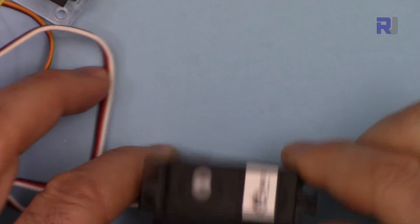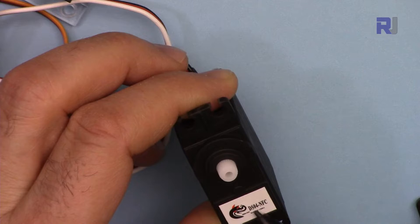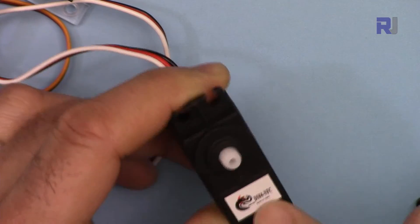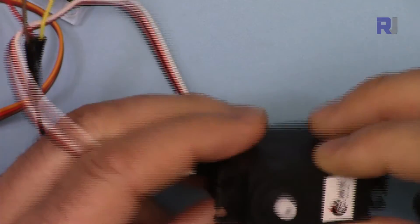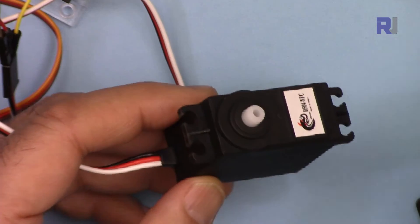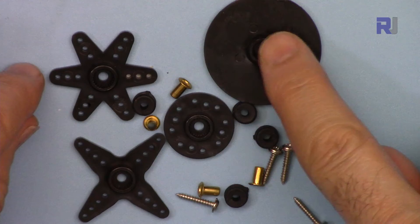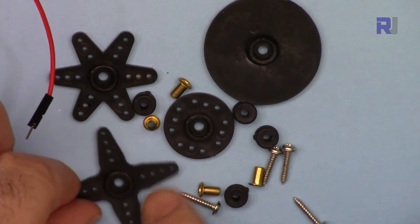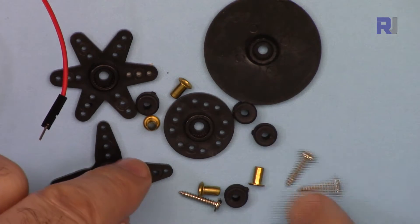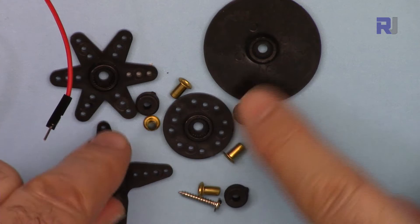This servo looks exactly like a regular servo, but it has 'DS04-NFC' marked on it — that's just a brand mark. It has metal gears internally and comes with various hardware attachments. The four pieces go on the shaft, and depending on your application, different attachments, screws, and bumper rubbers are all included.